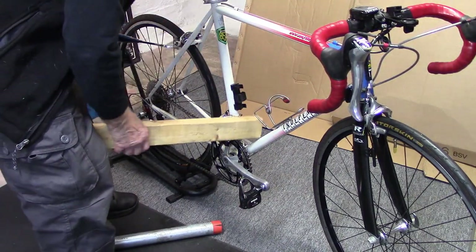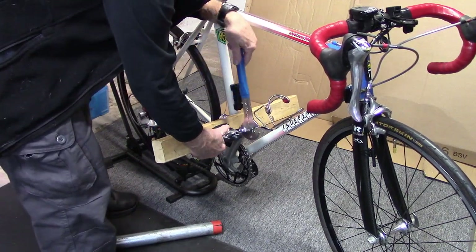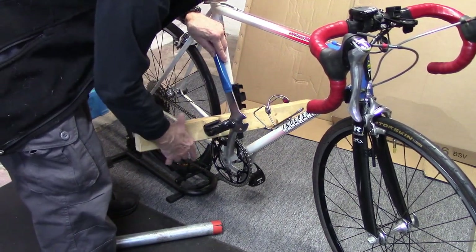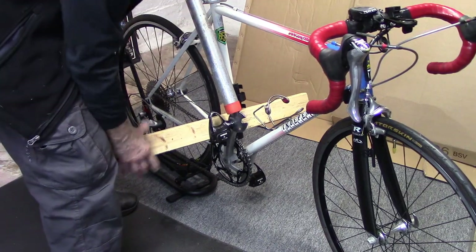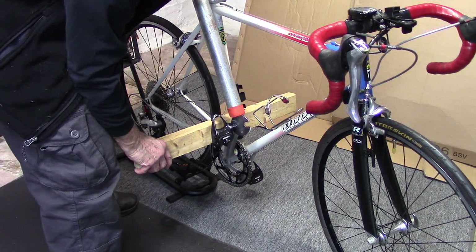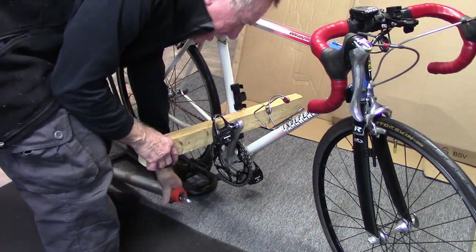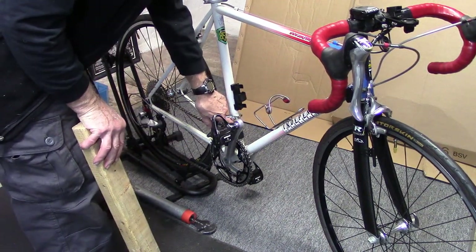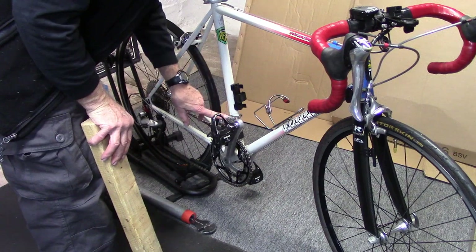One method suggested by RJ the Bike Guy — see it in the upper right — is to use a 2x4. Attach your pedal wrench and also use a cheater bar. Pushing on the cheater bar while holding the 2x4 may get that stubborn pedal off. The downside is you may chip or damage the paint on the seat post. Definitely don't use this on carbon fiber, so consider this a last resort and use it with caution.